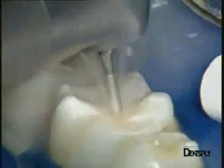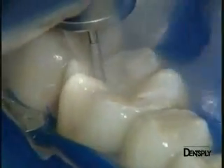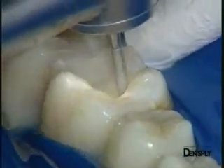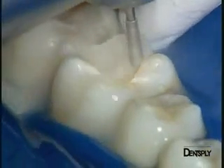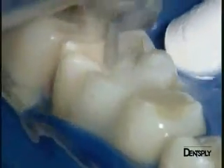The first stage consists of removing all the old restoration, being careful to preserve the remaining dental tissues. A pear-shaped burr, reference 830, is chosen for the purpose and we proceed progressively, starting from the centre of the restoration and moving then to the edges. By transparency, the dental tissues can be easily distinguished from the composite material. The thickness of the remaining dental tissue is very thin at the distolingual cusp, and it is already clear that it will need replacement.